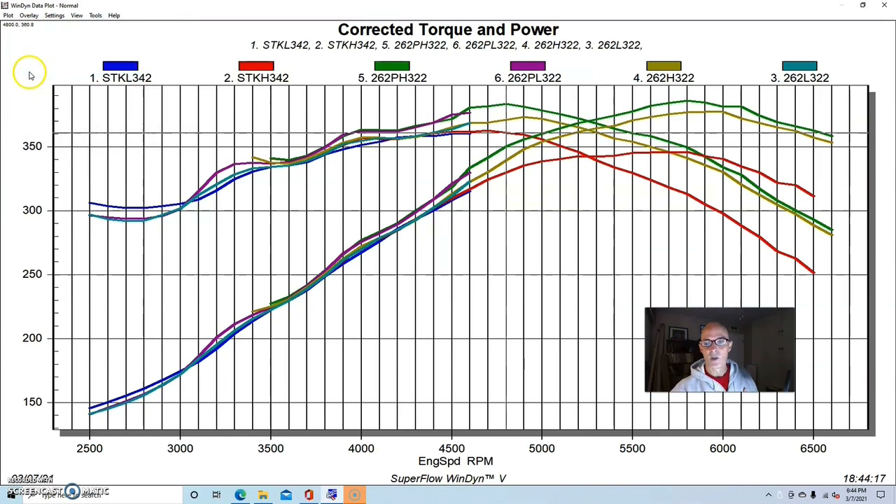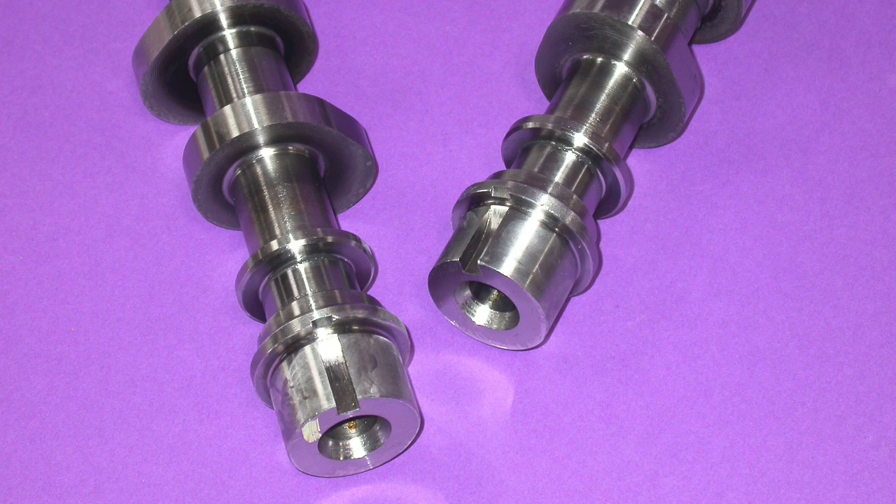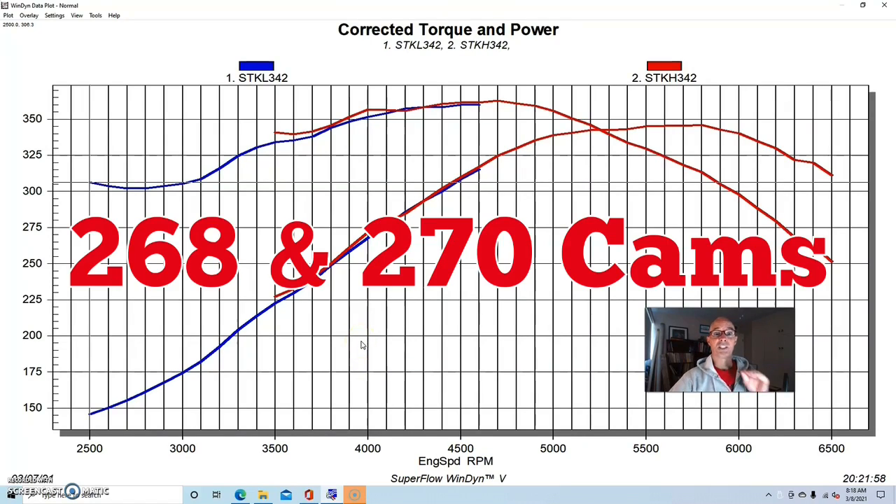Both 262 cams are obviously a lot better than the stock cam. That's why when I recommend a camshaft for the 4.6 two-valve, the one I most commonly recommend is the 262 PI version - the 550 lift version - because it offers the best power gain with the least sacrifice. From 3000 and below there's a little trade-off and some tuning will be required, but it picks up a lot of power. With the bigger cams - the 268s, 270s, 274, 278 - for a mild application the gains are just not as great and there are more trade-offs.